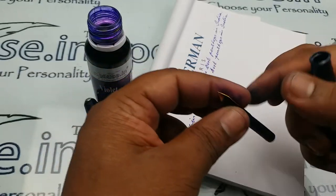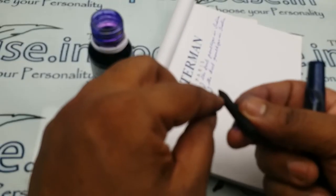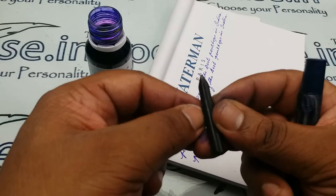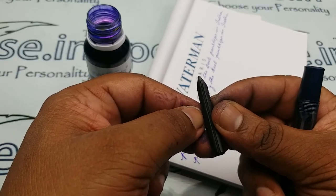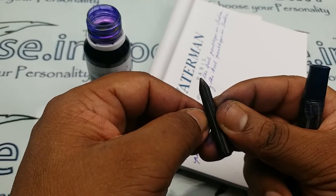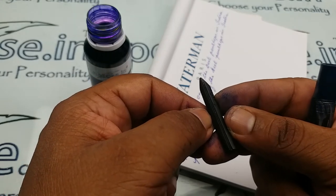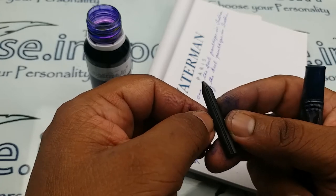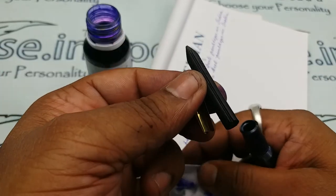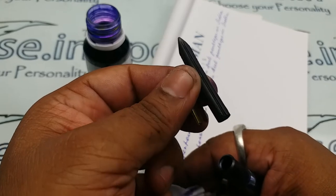Please ensure the fountain channel — the path line in this area — is clear of ink sediments whenever you fill ink. The best practice is to remove the nib and feeder and clean this area with a small brush; even a toothbrush works well. For good maintenance, clean frequently with a dedicated toothbrush and water.